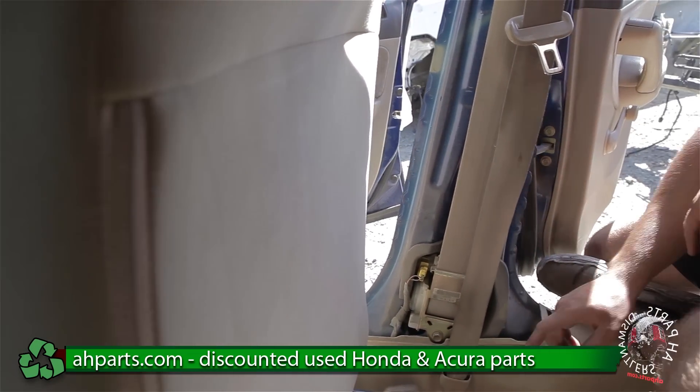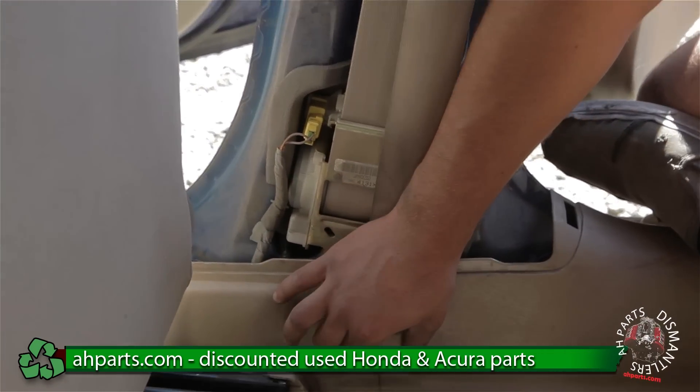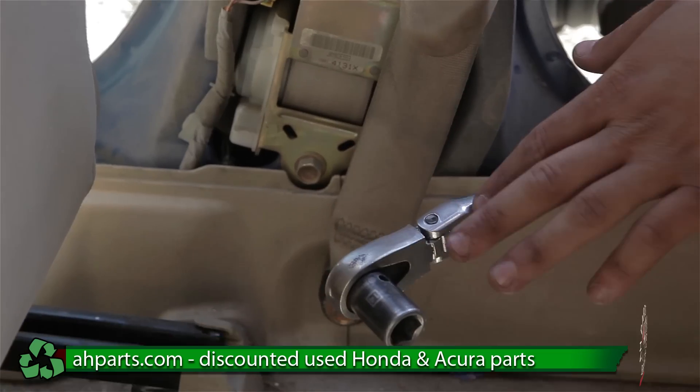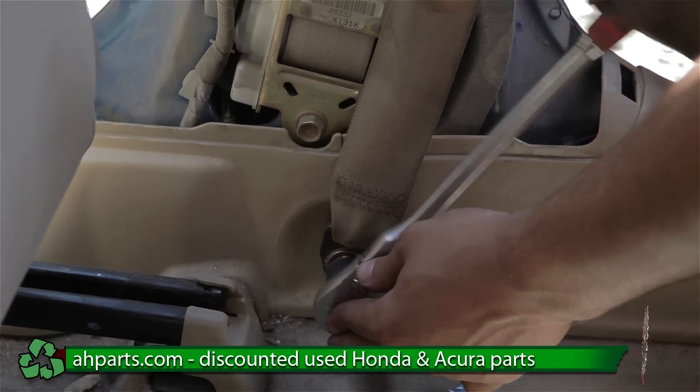After we get that plastic off, there's going to be a rubber piece here on the bottom. We're just going to pull up on this rubber piece, and whenever we do that it's going to reveal a bolt on the bottom. So we're going to take our ratchet with a size 14 socket on there and we're going to be taking this bolt off.